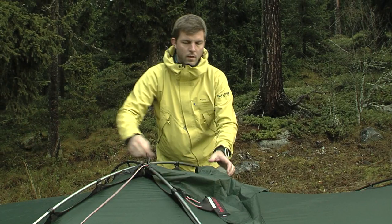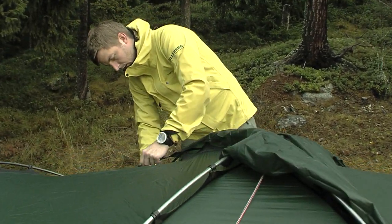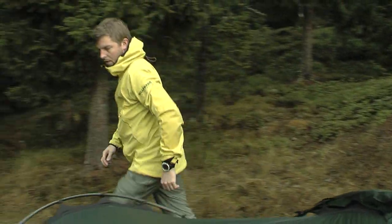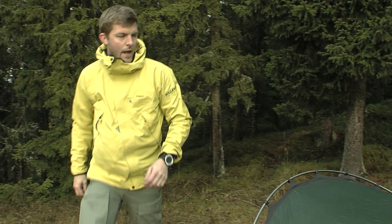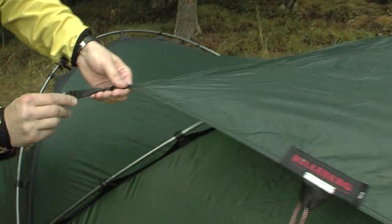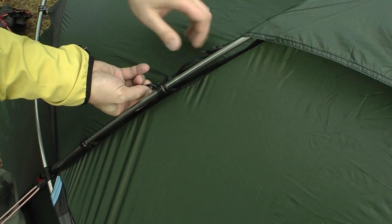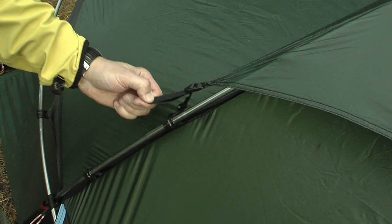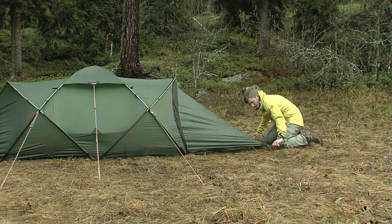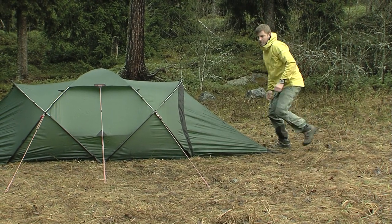The vent cover is easily attached using hooks. In nice weather, you can remove the hooks and fold up the vent cover for maximum ventilation, but do not release the other attachment points. Securely tighten the vent cover by pulling the straps on the attachment points. For maximum stability, peg down the perimeter of the tent, making sure to press the pegs completely into the ground.